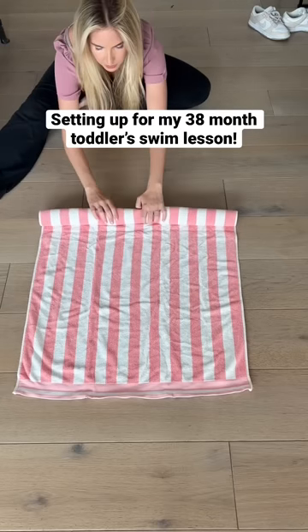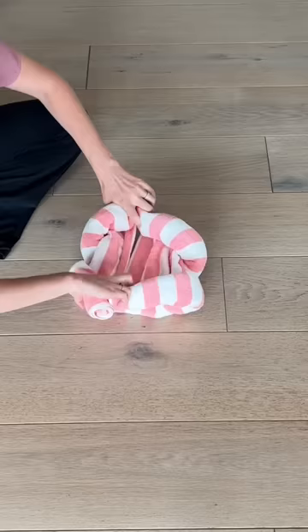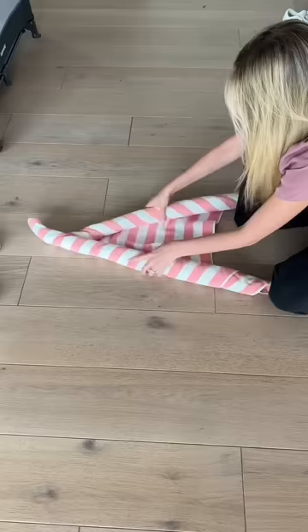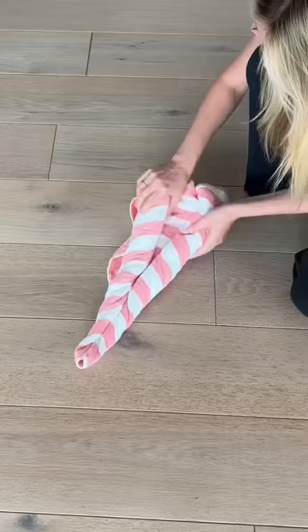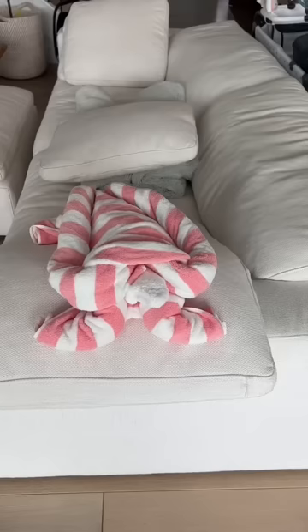Izzy has her 15-minute Olympic swim lesson today, so I wanted to show you how I'm getting everything set up. First, I wanted to surprise her with an animal-shaped towel, so I'm trying to make a turtle. I used three separate towels to make the legs, head, and turtle shell, and I think it came out pretty cute.